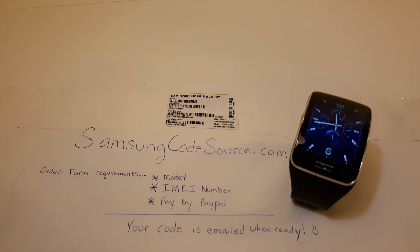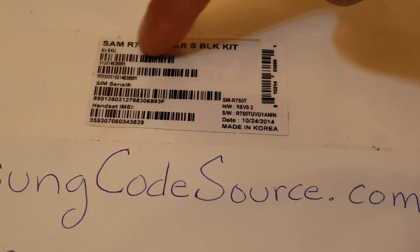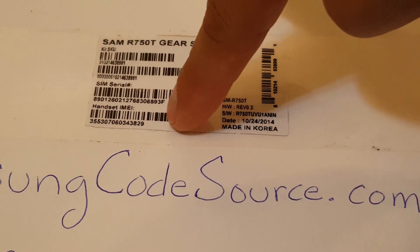You will need your model and IMEI number in order to request a network unlock code from SamsungCodeSource.com, the best source for your network unlock codes. There are three locations where this information can be attained. The first being the box that your unit came with. This is a cutout of mine — it shows the model and IMEI number.